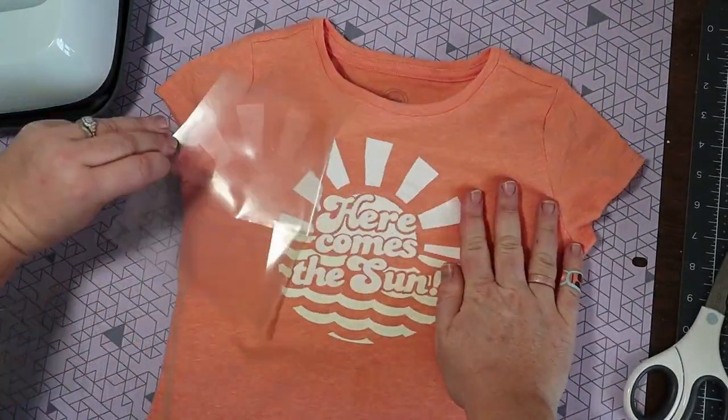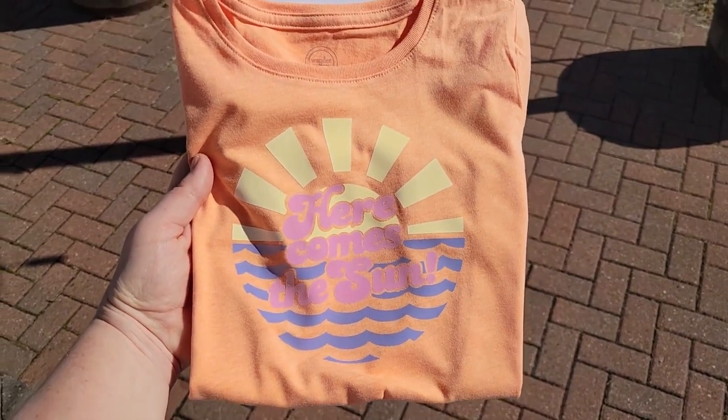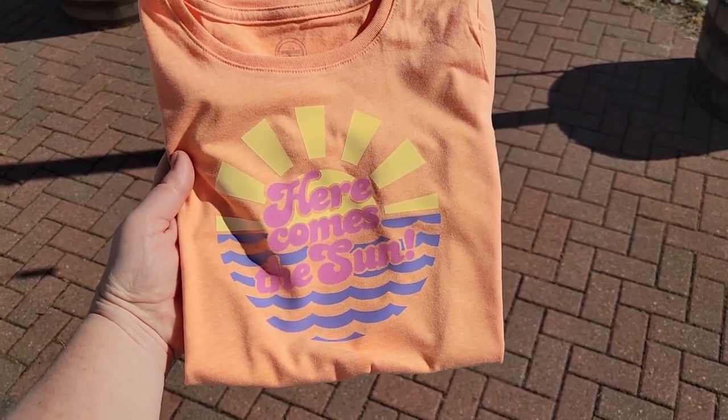And that was our final layer — so let's test it out. Here we're going to walk outside. And look at that! Look how quick it changes! It is so cool and the colors are actually very vibrant. They look great with this orange shirt.